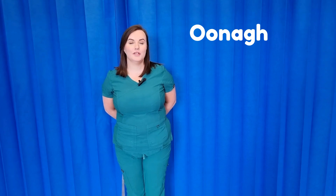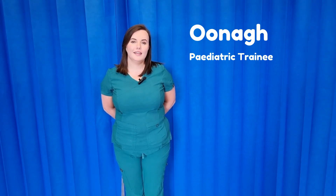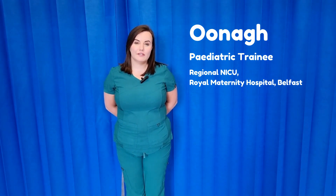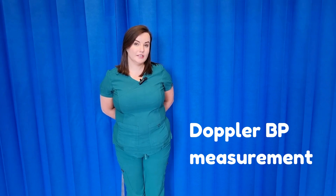Hi, my name is Una. I'm one of the paediatric trainees. I am here in the neonatal ICU in Royal Maternity in Belfast. I am here today to have a chat and show you how to do a Doppler blood pressure in a neonate.